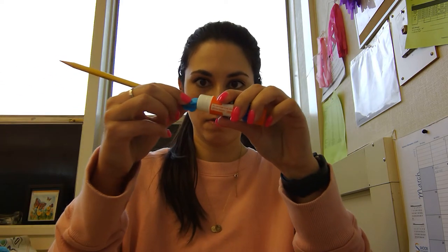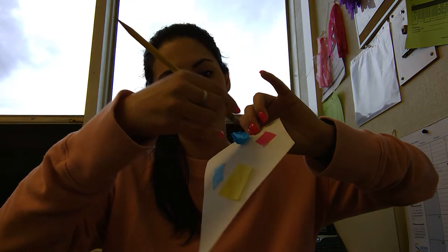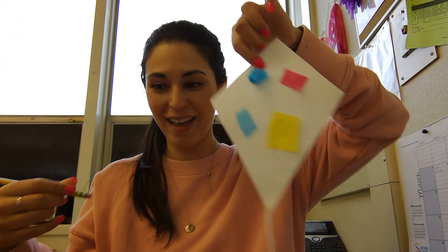Or if you want them to stick up a little bit, you can take a pencil and wrap the tissue paper around your pencil like this. Then you put a little bit of glue and stick it on, and it makes it stick up a little bit. That's pretty cool! So maybe we'll do a couple like that.